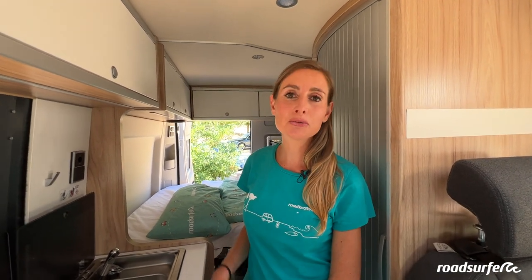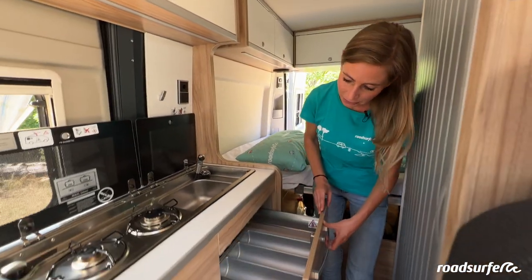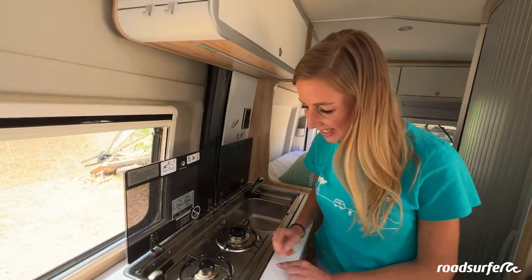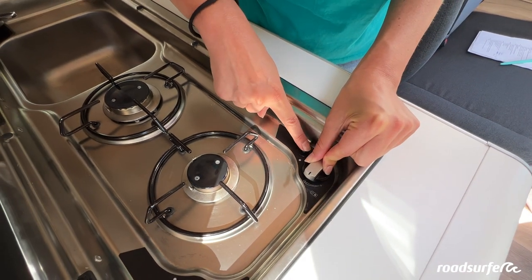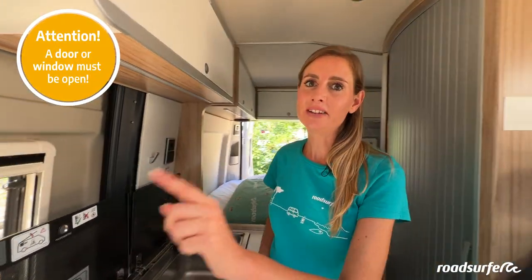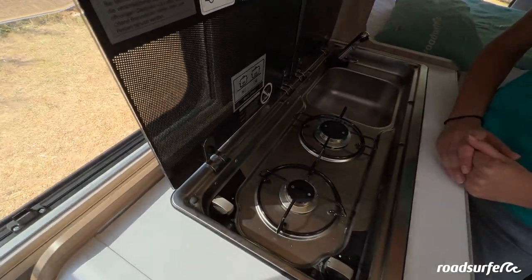To start cooking, you will need to open the big gas bottle in the back of the vehicle. After opening the gas bottle in the back, you can flip this switch. When the cooking pot symbol is the right way around, the gas will flow to the stove and you can turn on the stovetop. Press this small wheel downwards and turn it to the side and press this black button — then the gas hob will turn on. You can do the same for the other burners. Please make sure that you have at least one window open while cooking, or even better, the door, so that the steam can leave the vehicle.